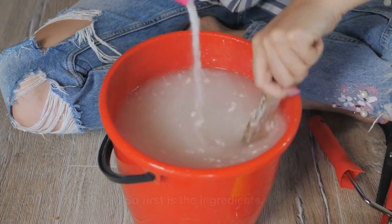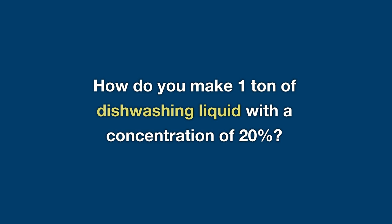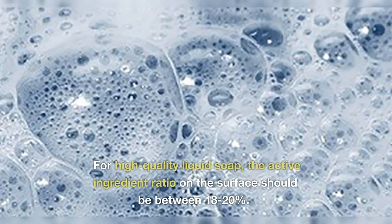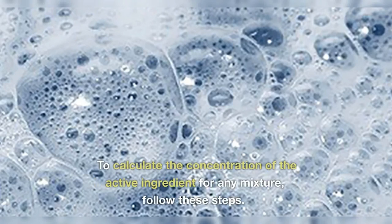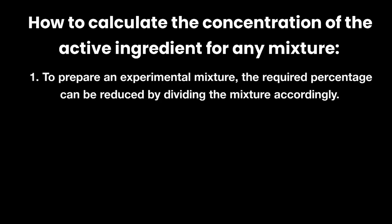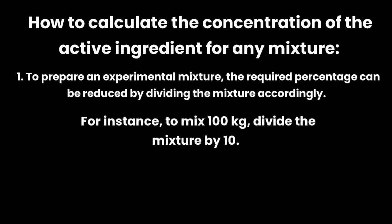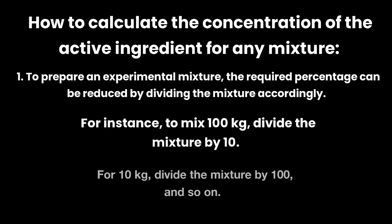How do you make one ton of dishwashing liquid with a concentration of 20%? The concentration of active ingredients on the surface of liquid soap is a critical specification that determines the quality of the soap. For high-quality liquid soap, the active ingredient ratio on the surface should be between 18 to 20%. To calculate the concentration of the active ingredient for any mixture, to prepare an experimental mixture, the required percentage can be reduced by dividing the mixture accordingly. For instance, to mix 100 kilograms, divide the mixture by 10; for 10 kilograms, divide the mixture by 100, and so on.